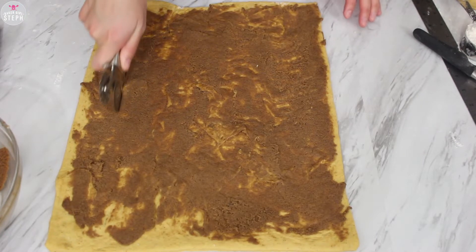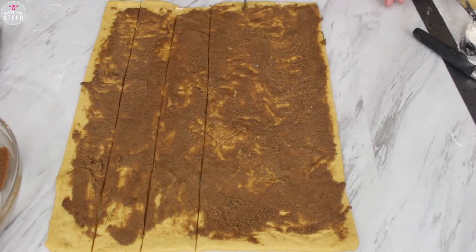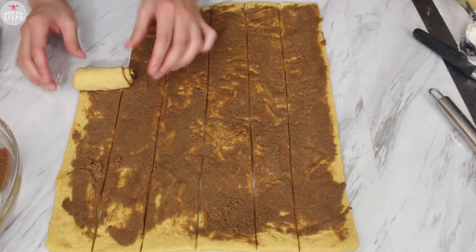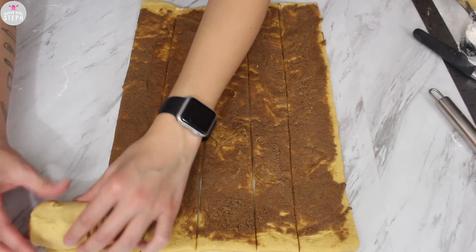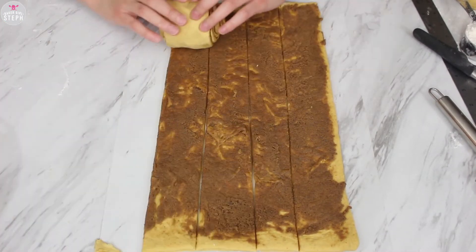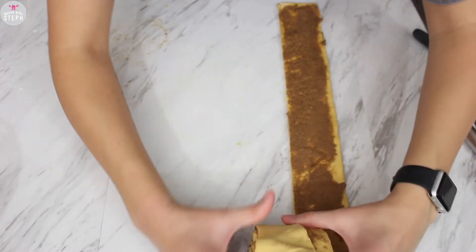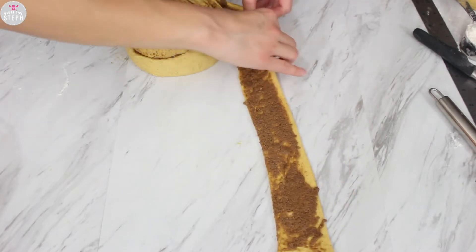Once you've evenly spread your mixture, get a pastry cutter and cut the strips out — I did about two inches for the width. You can go bigger or smaller depending on your pan. Then start rolling up a strip carefully; don't stretch it out. Once you finish that one, start with the second one and just keep repeating this, rolling each strip where you left the other one off. Once it starts getting too big to roll, you can place it on your counter or in the baking pan and grab that last strip and place it onto it.